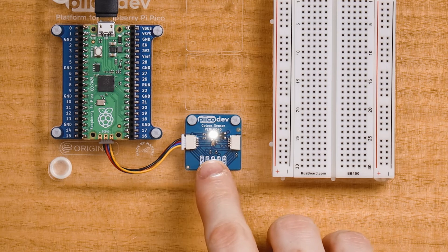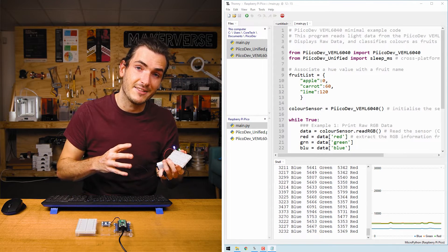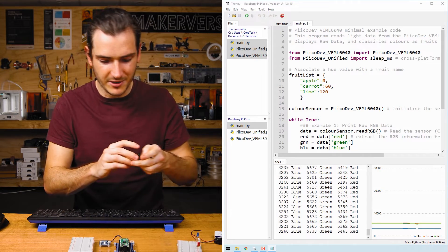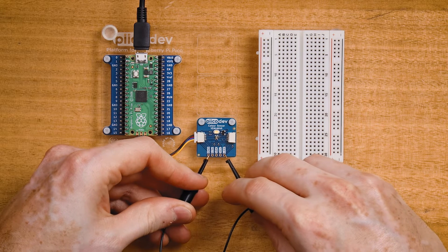This onboard LED is for illuminating colorful objects to measure the reflected light that comes back. For situations where you want to measure emitted light, like from these LEDs, you might want to connect a wire between ground and LED, and that will disable the onboard LED.